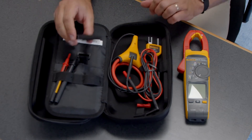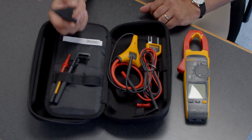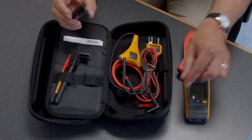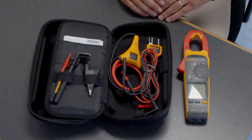Finally, we have our alligator clip, which is for use with FieldSense. You connect the alligator clip to the common terminal, and that gives you a ground reference so you can use FieldSense to get voltage and current through the open jaw.